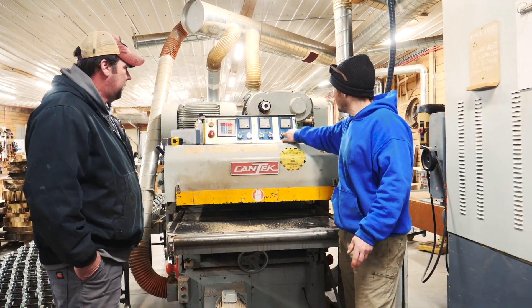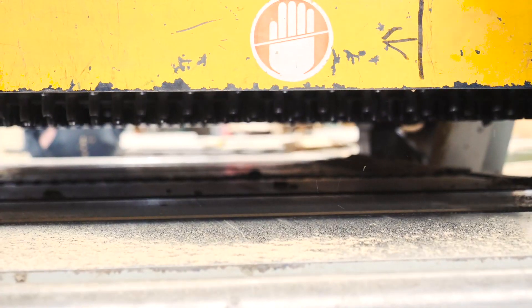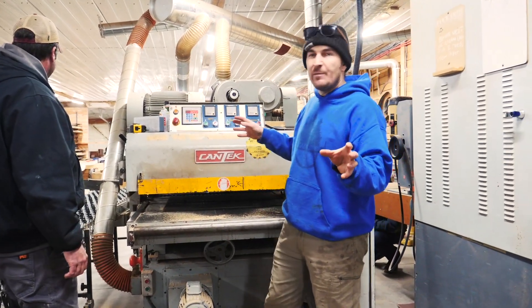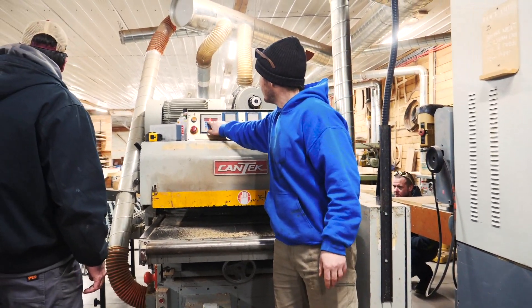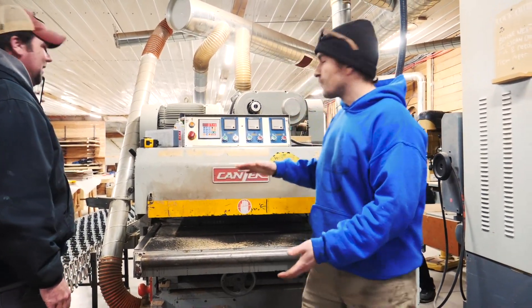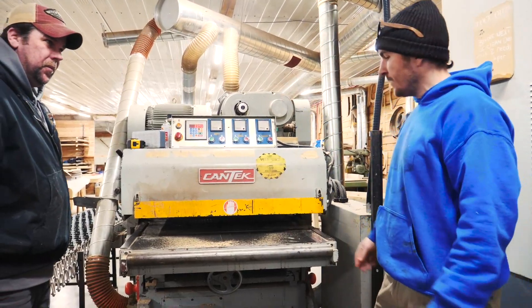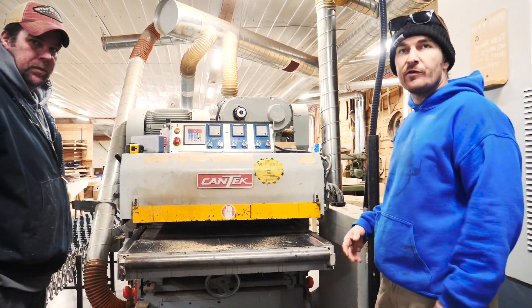And this is the feed. Check it out — I'm able to adjust the thickness with this keypad. Right now it's going to close up to be two inches thickness on the far end, and then from there we're going to run the boards through and see what we get.